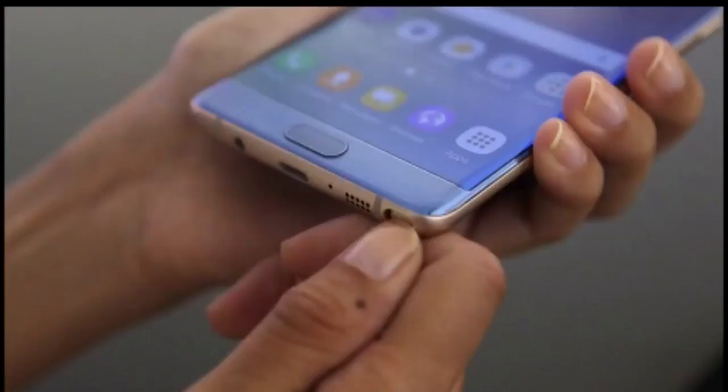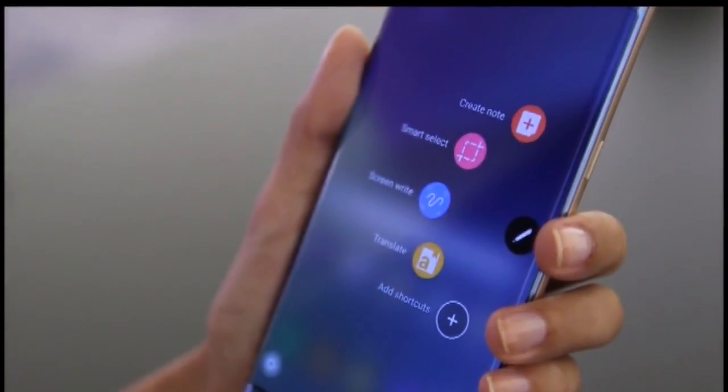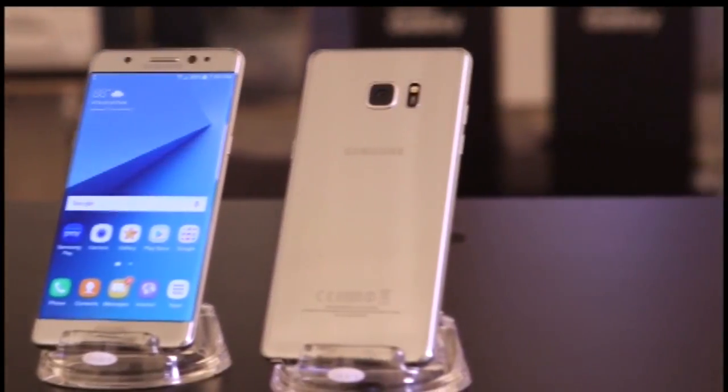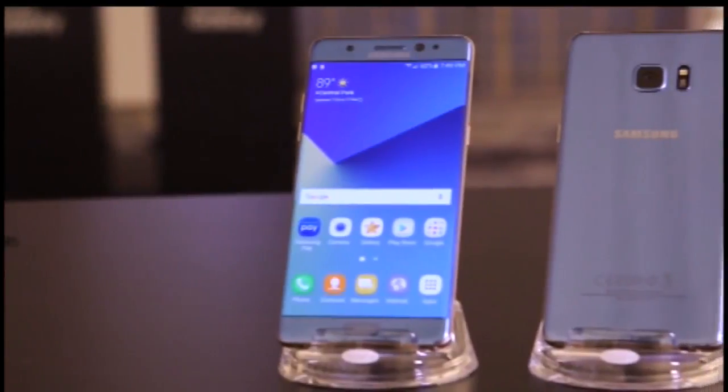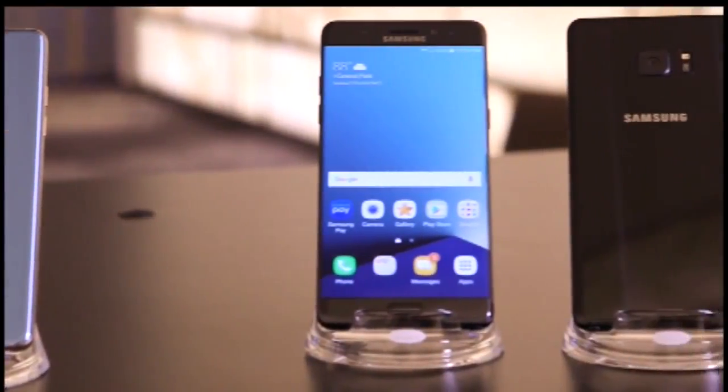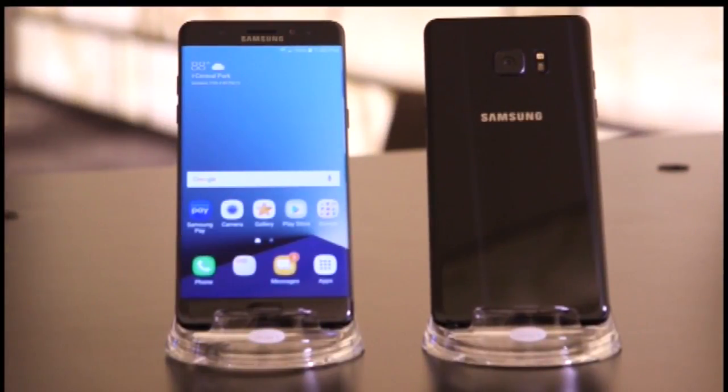If you're in the market for a new Android device, definitely give this one a look. Just overall, it's a very solid device with a lot of cool new features. It's definitely Samsung's new flagship phone. Unfortunately, it's really expensive — they want $850 for this phone. The carriers are also offering monthly plans that are around $35 a month. So you might want to consider waiting until the holidays when I think the price will drop on the Note 7.